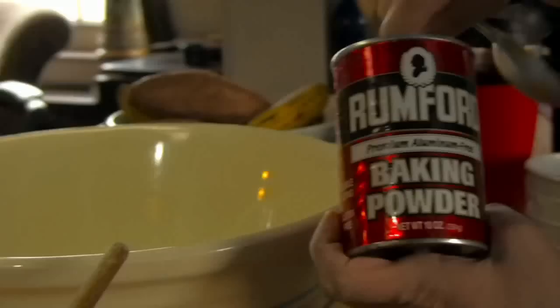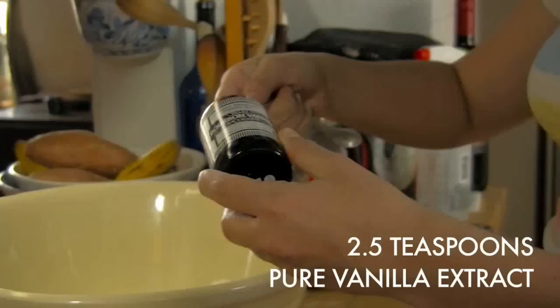In another bowl, put two cups of flour and two cups of sugar, four teaspoons of baking powder, a quarter teaspoon of salt, two and a half teaspoons of pure vanilla extract, a cup of vegetable oil, and four eggs.